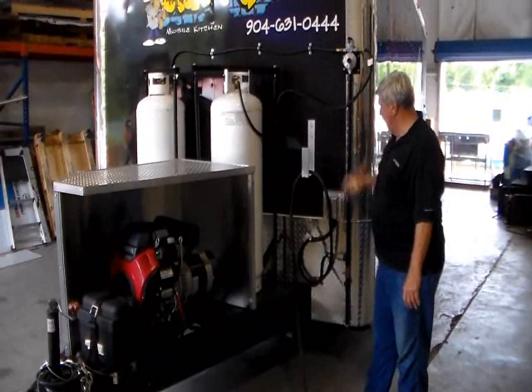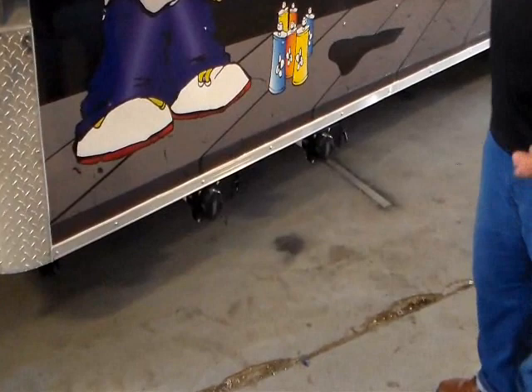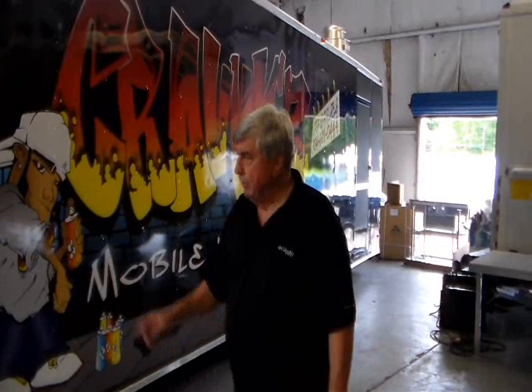Coming around, this trailer is equipped with two large holding tanks because there is a bathroom in this trailer. So you have a bathroom facility, and we'll show you that when we get inside. This is a 28-foot trailer with a 7-foot tongue, giving us a lot of room for accessories. It's heavy spring with 7,200 pound axles on it.